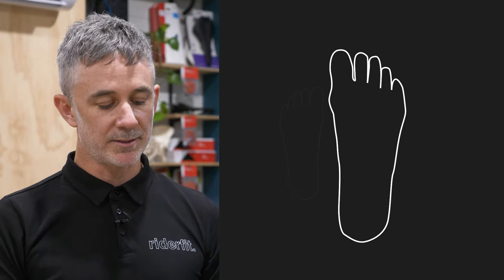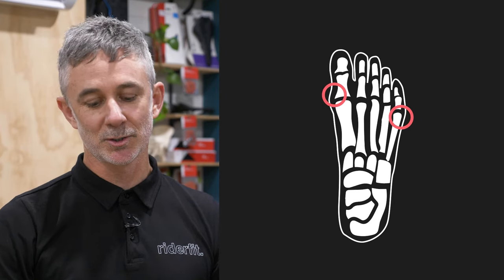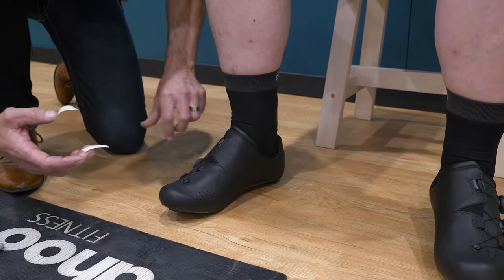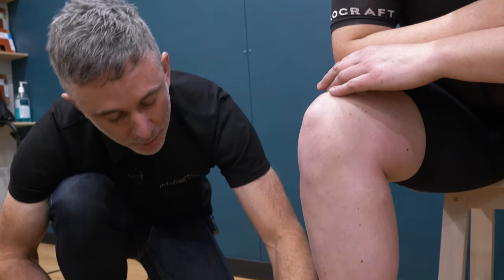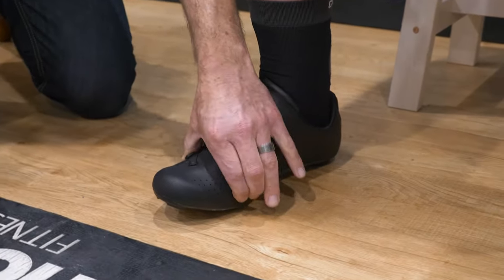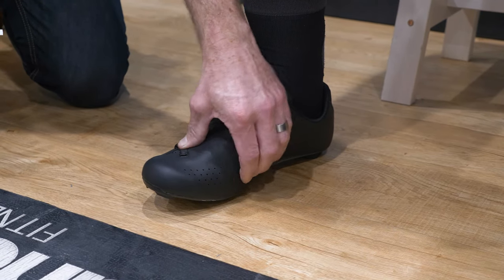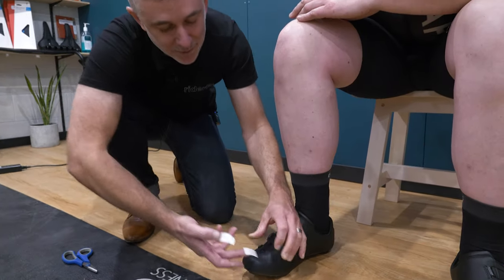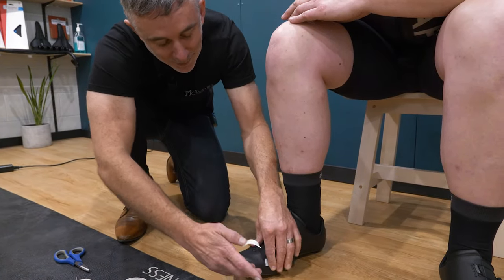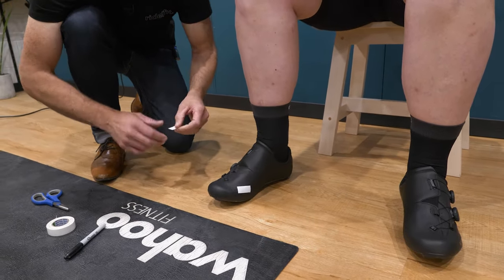Once you understand that, you can start to mark out the first and fifth metatarsal joints — the ball of the foot and the little toe on the outside of the shoe. What we're trying to do is get the pedal spindle to sit between those two points once we get you onto the bike. I'll put some tape on our rider's new shoes because we don't want to mark them up, particularly if it's a white shoe.